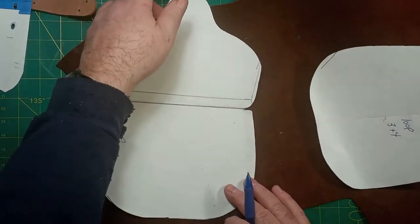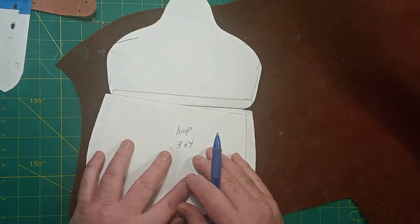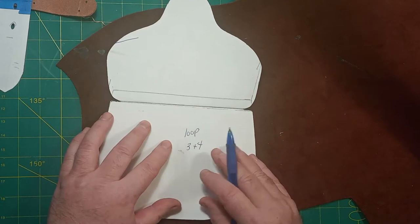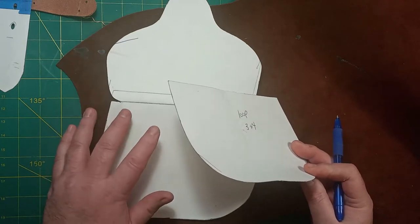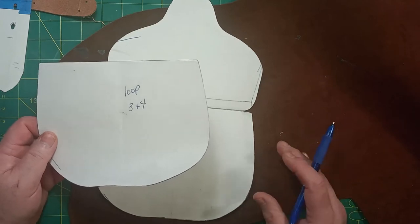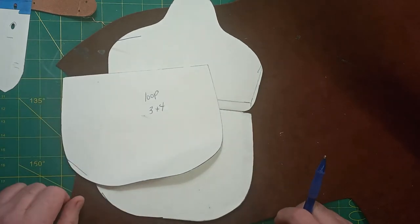This belt pouch pattern that I made has three parts: the back and the flap, the front which is the same, and the belt loop - where the belt goes. You cut it out, mark it, glue it together or use tape to get the seams to lay flat, then sew it. There's no edge beveling - I turn it after it's sewn, so it's a turn-inside-out type of pouch.